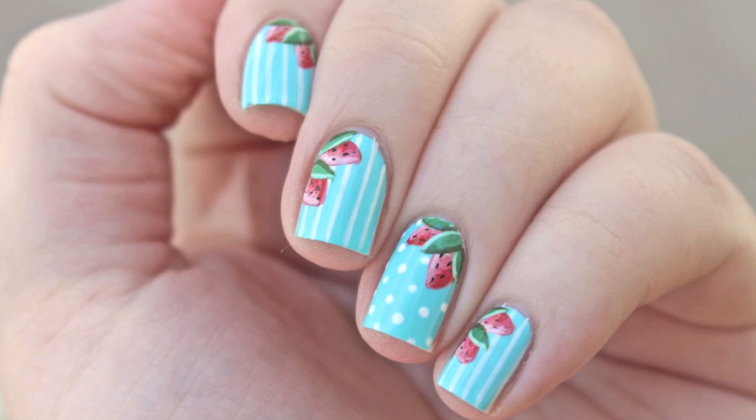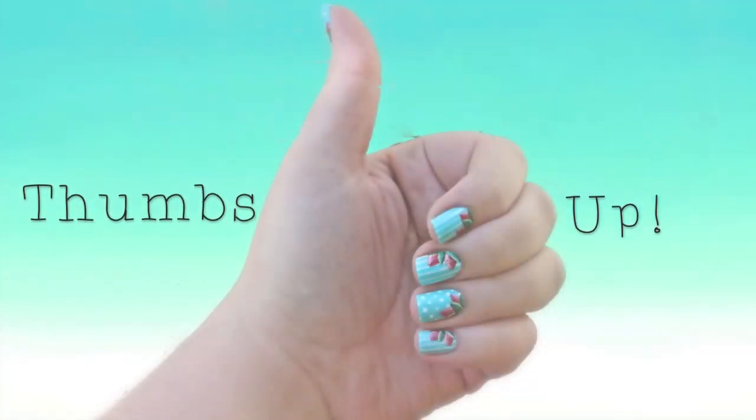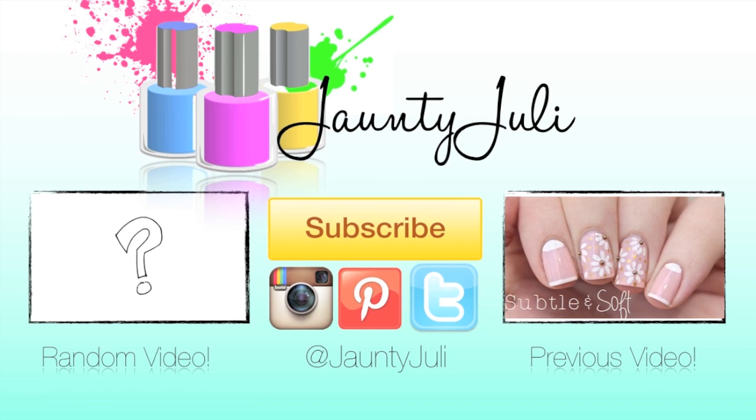If you enjoyed this tutorial, don't forget to leave me a thumbs up. And shoutouts to one of my awesome subscribers, Leapmaster010, for giving me this thumbs up idea. Thank you for taking the time to stop by and I will see you next time!